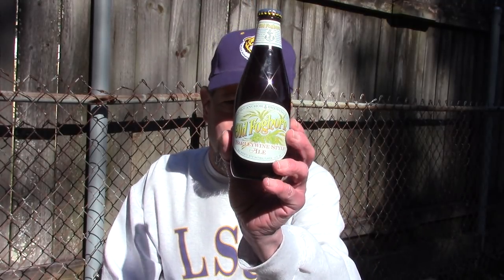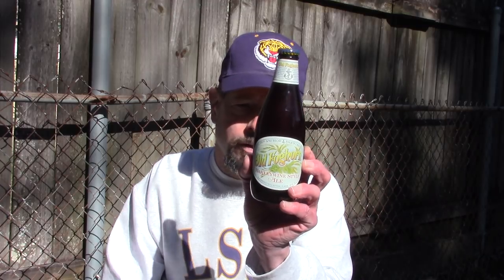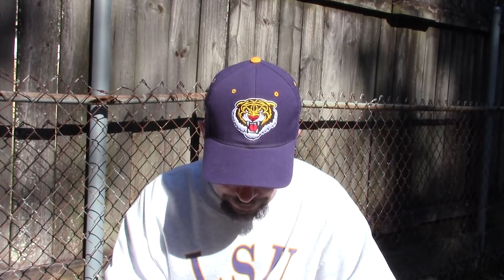Louisiana Beer Review's Old Foghorn Barley Wine Style Ale — 9.4% alcohol. This bottle is from 2013; I've been aging it for five years. This beer was first brewed in 1975 in San Francisco, California. It's an ale brewed with natural flavor.